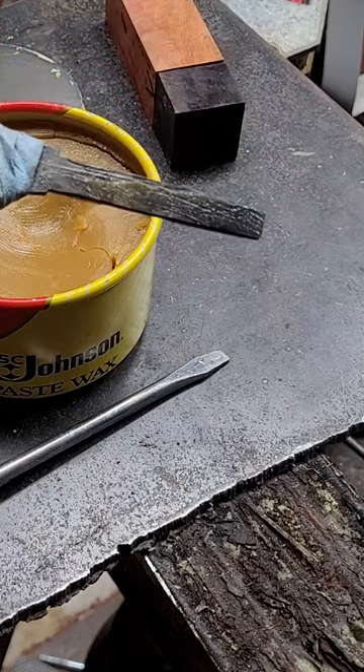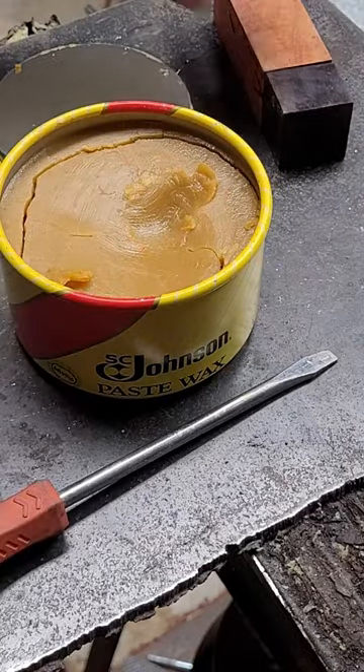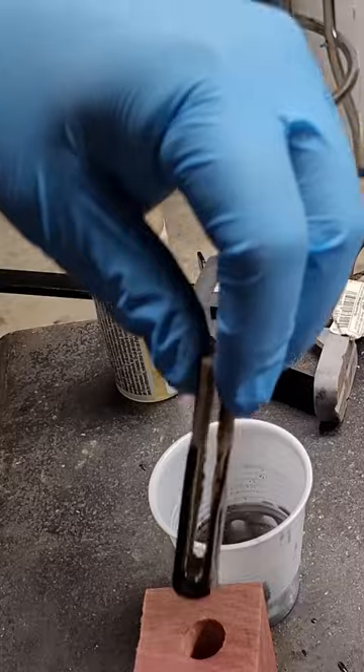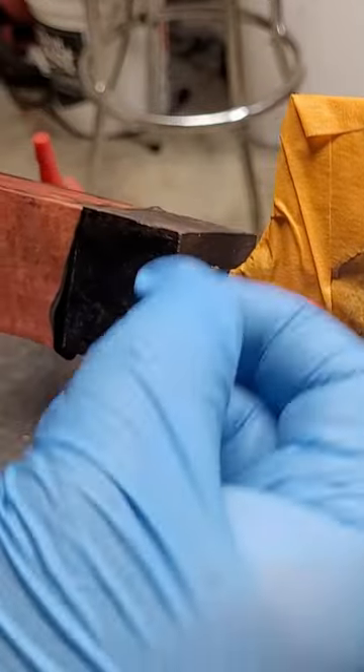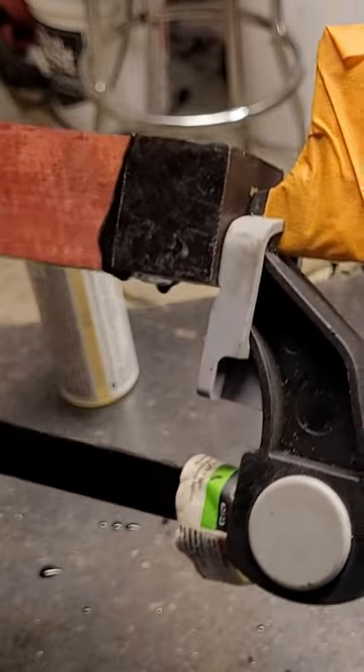The wax helps it from sticking, binding to the epoxy we're going to be using. I notched out this clamp so that it would fit a little bit further in the tank so it could hold down better.